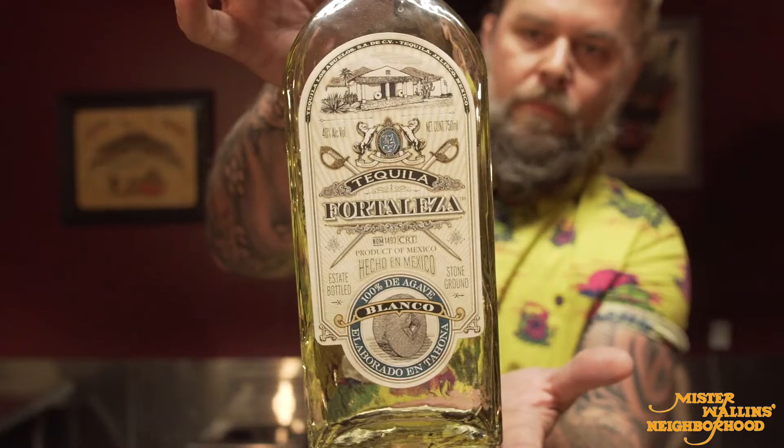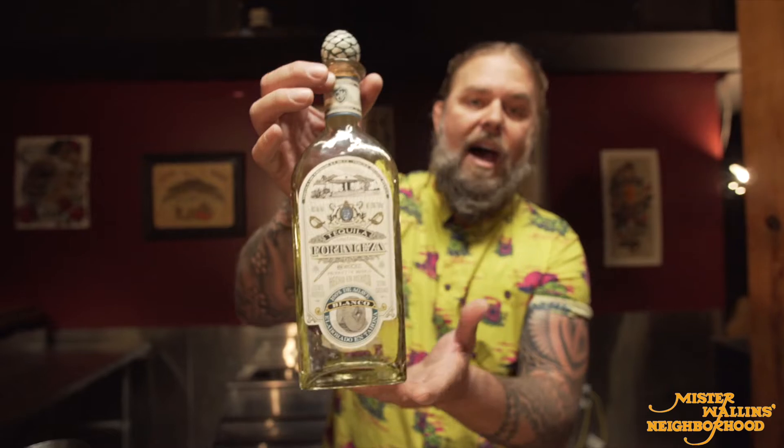This is actually a tequila cocktail, so I'm gonna use a Blanco tequila — Fortaleza Blanco. This is one of my favorite tequilas; I love the style, it's stone crushed so it's done in a traditional method. Two ounces.